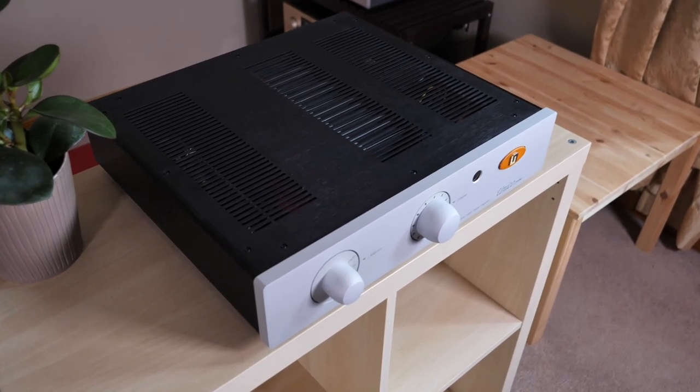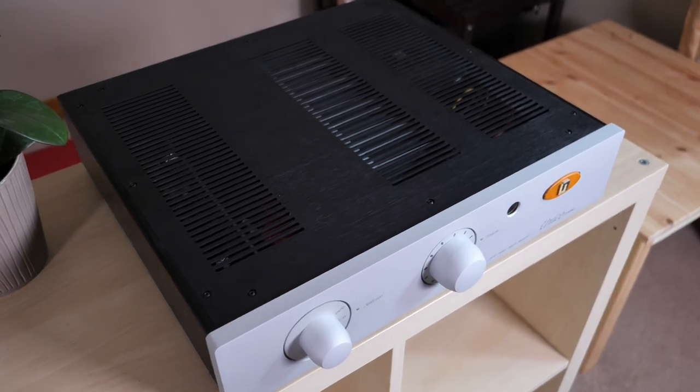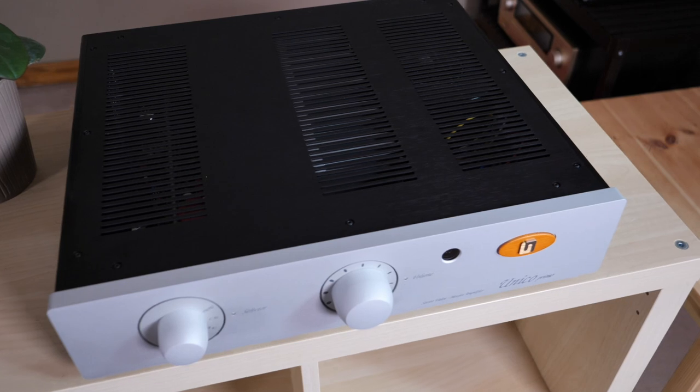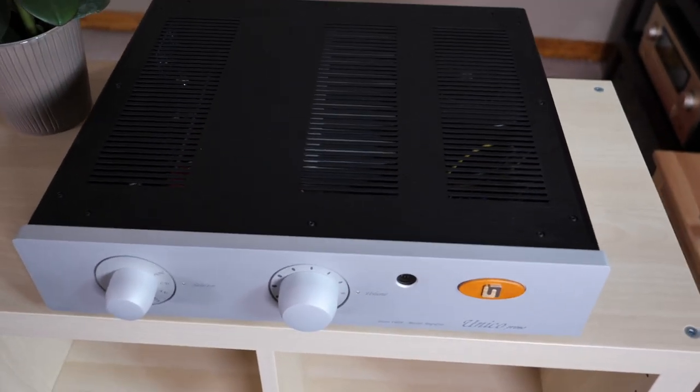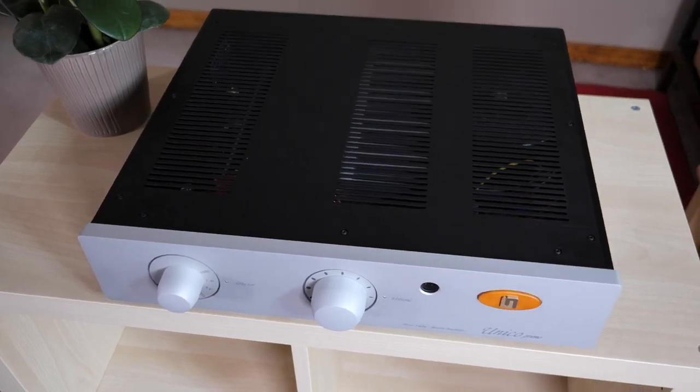What you're looking at right now is the Unico Primo, a hybrid integrated amplifier made in Italy that's supposed to give you the harmonically rich sound of tubes while at the same time offering up the power and reliability of a solid-state amplifier. And the question is, does it deliver the goods? Well, let's go ahead and talk about that.